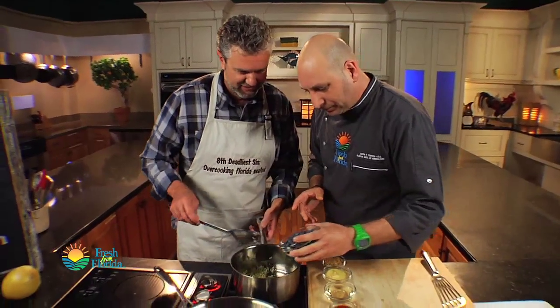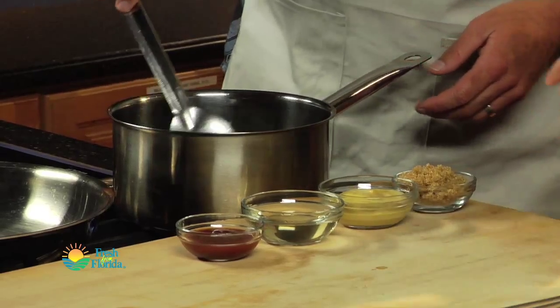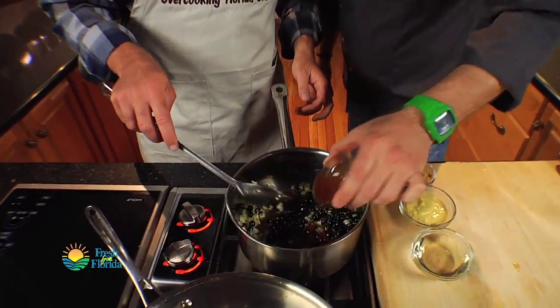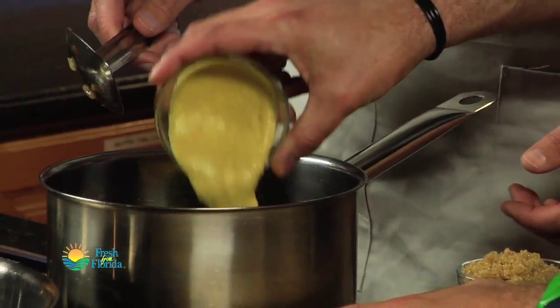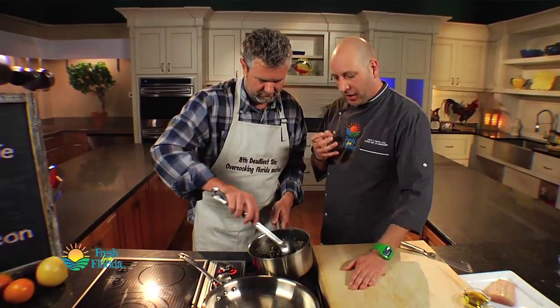We've got Florida blueberries — let's get them in. Now let's add the rest of our ingredients and let this cook down a little. We've got a little hot sauce — I like it spicy, this is a good Florida-made hot sauce. A little bit of vinegar; I've got rice wine vinegar, but red wine vinegar works too. A little Dijon mustard, a little bit of brown sugar — not too much. Sweet, spicy, pungent — we want it to hit on all those notes.